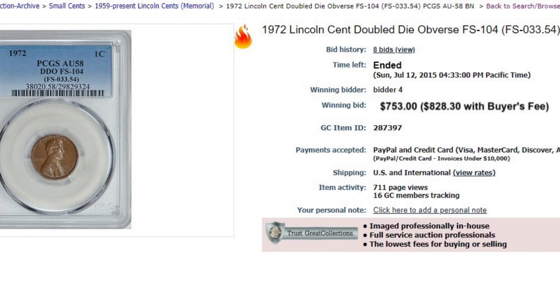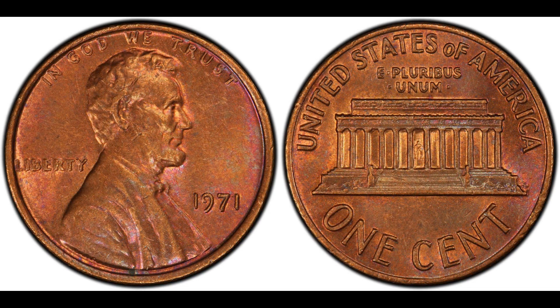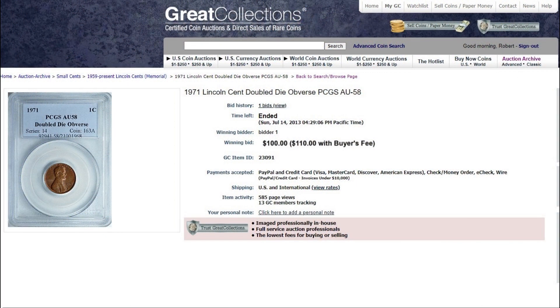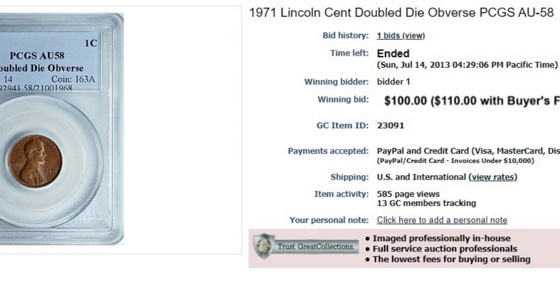Many people look for the 1972s, but don't forget that in 1971 the Lincoln cent series also had a doubled die obverse — Fivaz-Stanton FS-101. In EF-40 they're worth about $35; AU-50 about $57; AU-58 about $115. On July 14th, 2013 at Great Collections, a PCGS AU-58 brought $110.